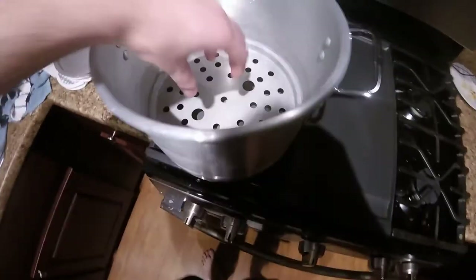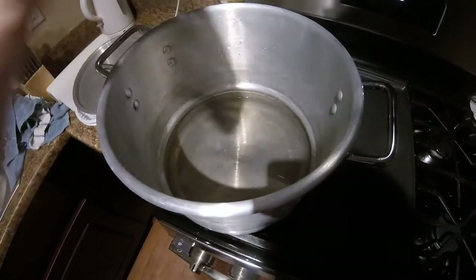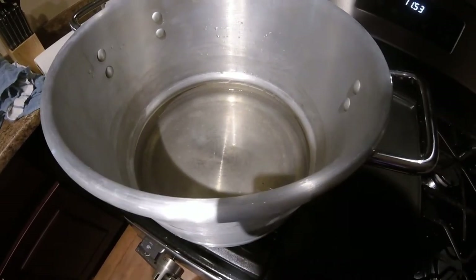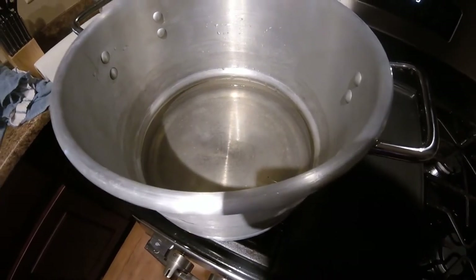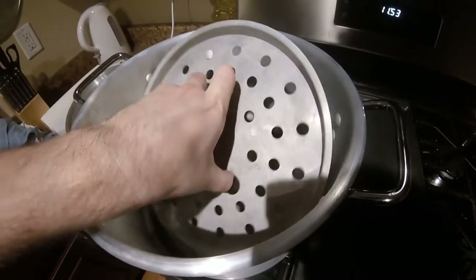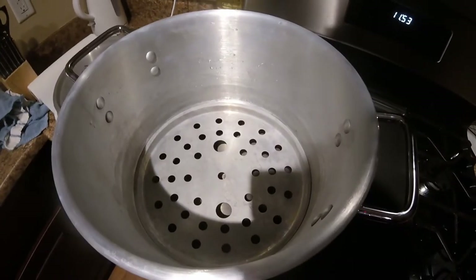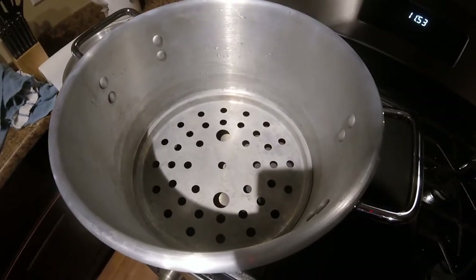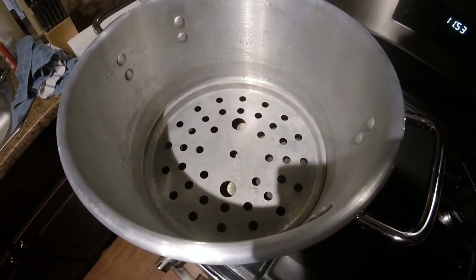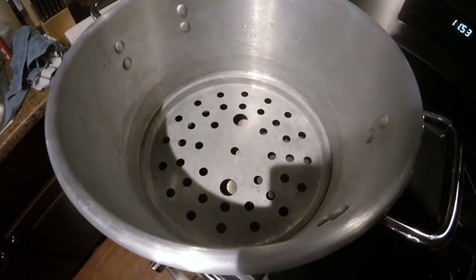Here's my pot — I put about an inch of water at the bottom, as you can see as I pull the steamer partition out. About an inch of water at the bottom is all you need. We're only going to be steaming our chicken for about 10 minutes, so you don't need a ton of water as long as you have enough that it doesn't evaporate all the way.